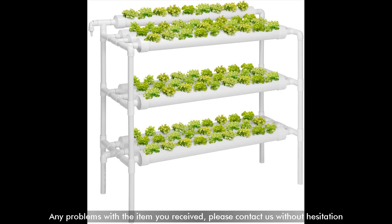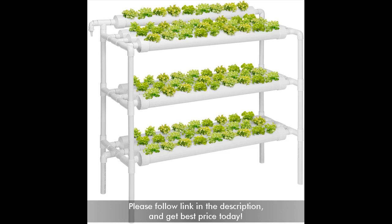Any problems with the item you received, please contact us without hesitation. Please follow the link in the description and get the best price today.